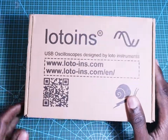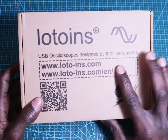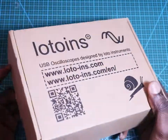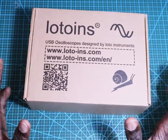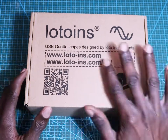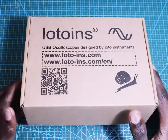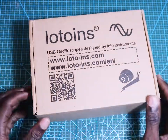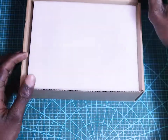Hey guys, I just got this box and it is a USB oscilloscope from Lotto Instruments. I personally don't have an oscilloscope so I decided to buy one, but because of the space on my desk I did some research and found some good options for a portable oscilloscope like this one. I'm going to unbox it and see what comes inside.